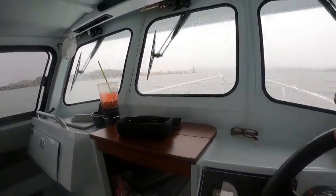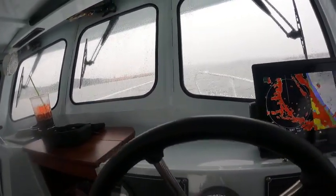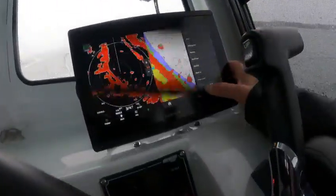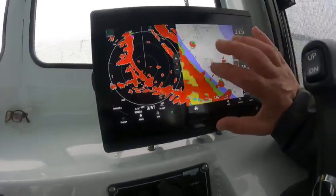Hey, this is Kurt, the boat doctor. Got interrupted again — doctors are always on call, that was an emergency. Anyway, we're back into this. I've got all your settings right here.